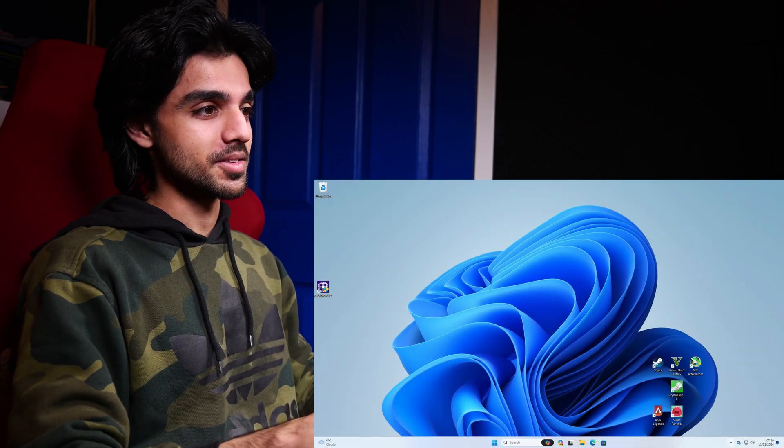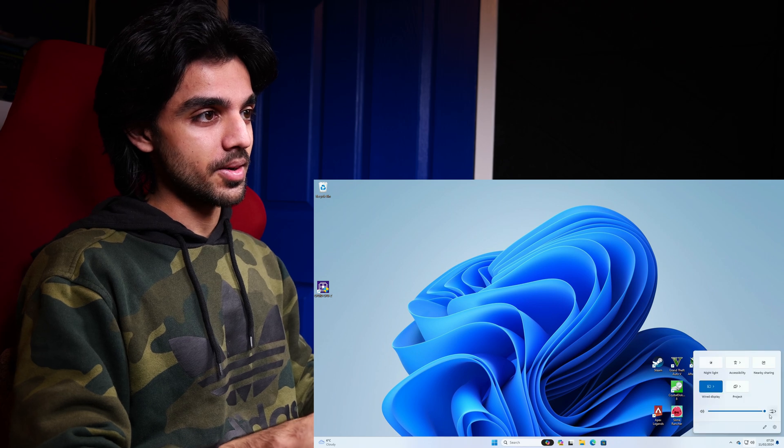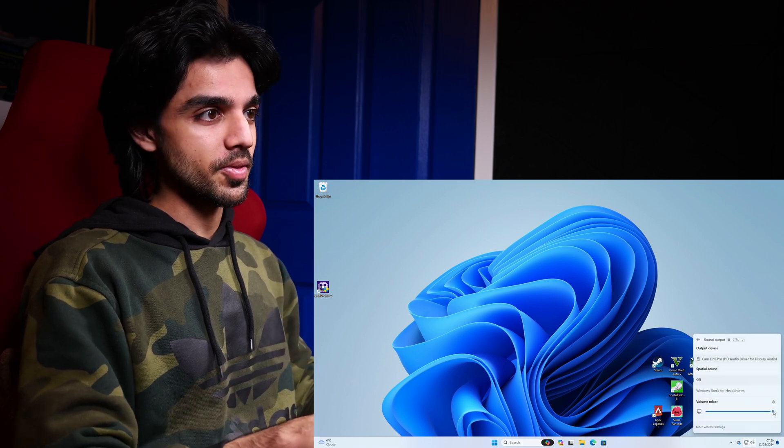I've got everything plugged in now and I am booted into Windows 11. The desktop is working, and like I was saying earlier, this is basically a mini PC but for more specific use cases. The six Intel Ethernet ports are also working.